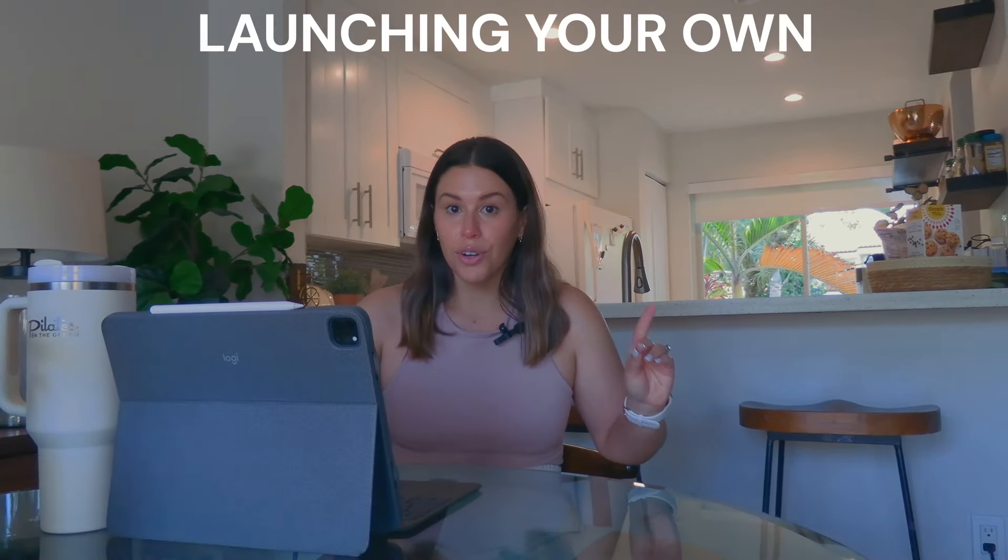If you are a Pilates instructor who is toying around with the idea of launching your own online Pilates studio, or maybe you're just curious as to what that process looks like, then this video is for you. If you're new to my channel, my name is Aileen and I'm a certified Pilates instructor from Miami. I have a ton of Pilates instructor resources available on my channel, so be sure to check those out and subscribe for new weekly videos.